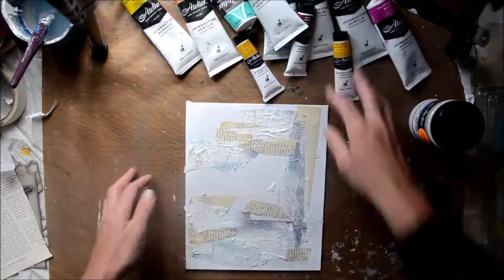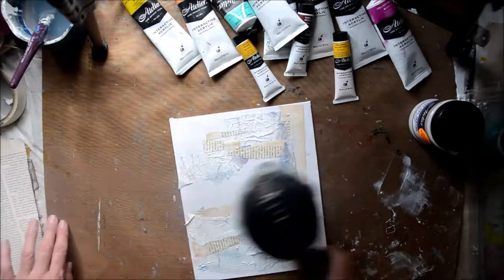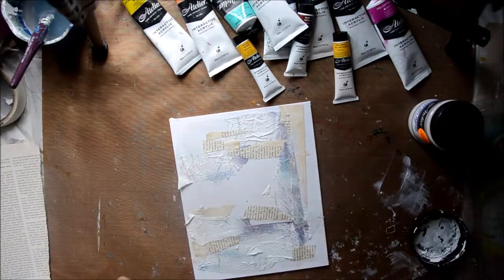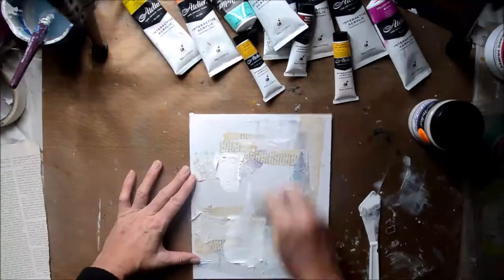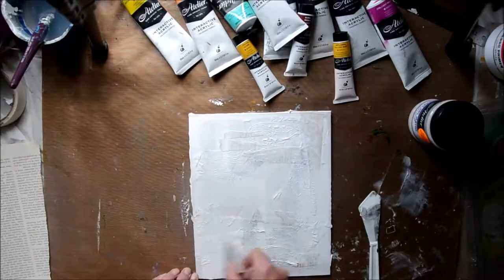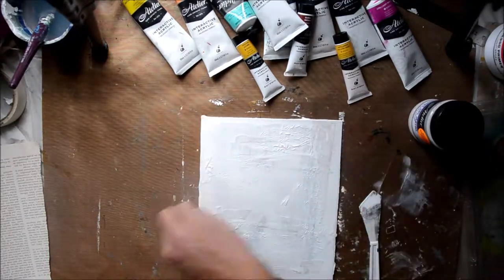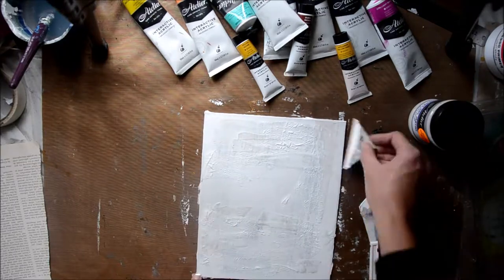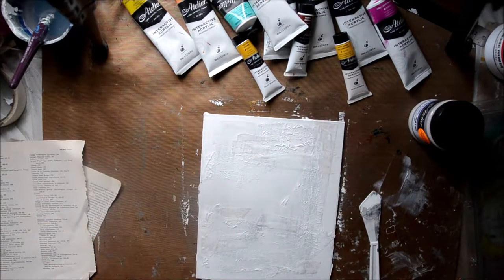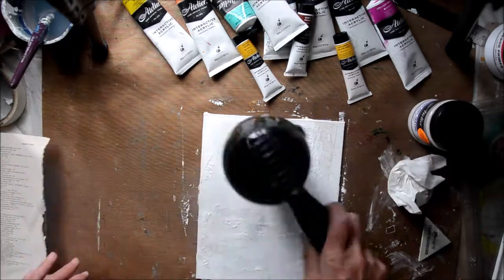I'm just going to dry that a little bit, and then I've got the Atelier heavy gesso primer. I use it a fair bit - I use it instead of my white paint, which is what a lot of people do with their primers unless they want a really bright white. It's pretty thick so I just scraped a couple of dollops on there and then with the squeegee just spread it around.